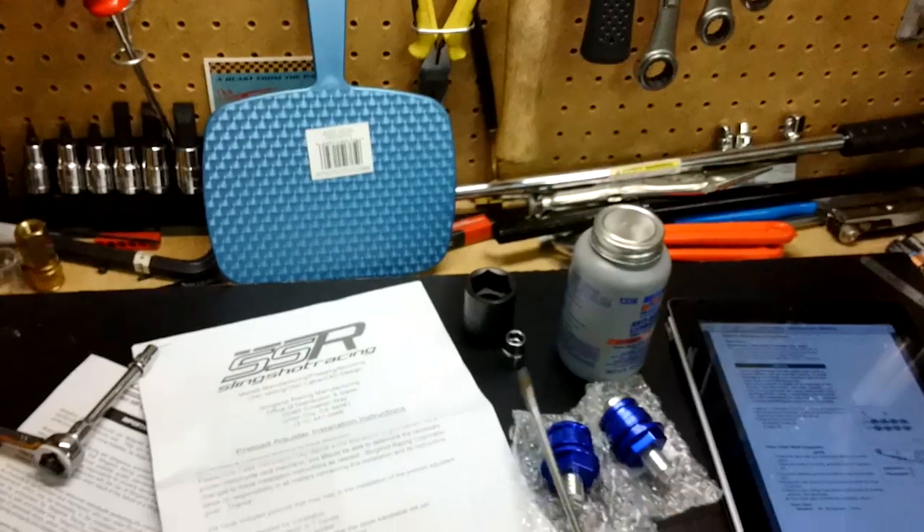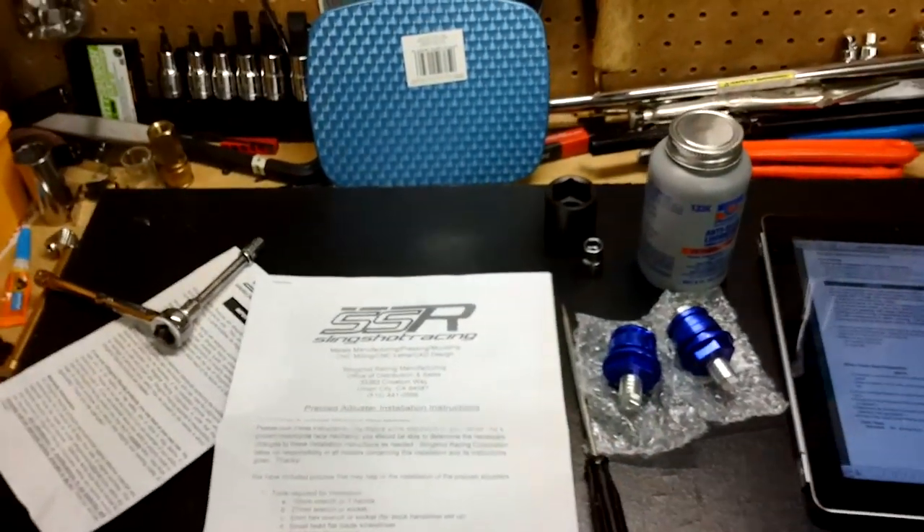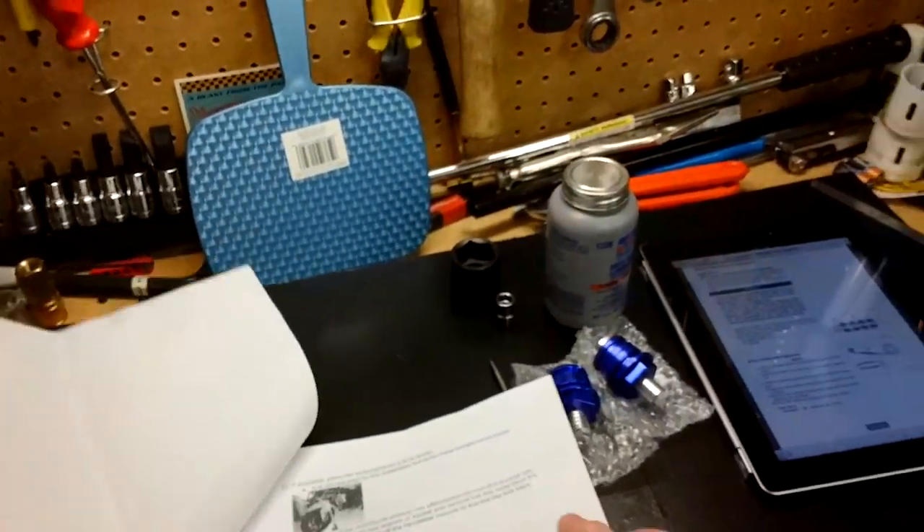Anti-seize compound right there. I have no idea what I am doing, but I am going to teach you how to do it.